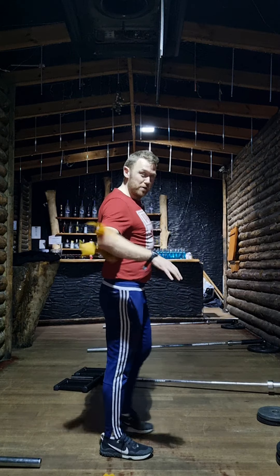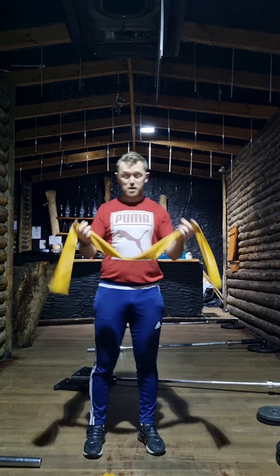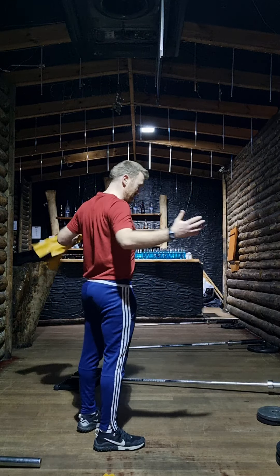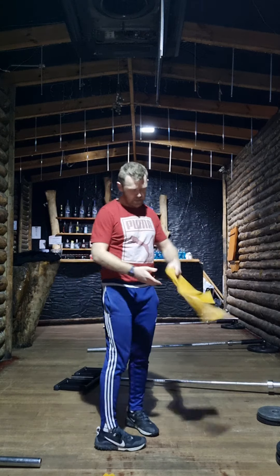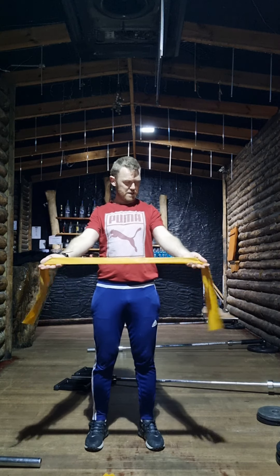The banded pull-apart is great for scapular work and also awareness of shoulder position. So the key to this one — we'll go through the rotator cuff one second — the first one, the banded pull-apart, primarily focuses on the scapula.